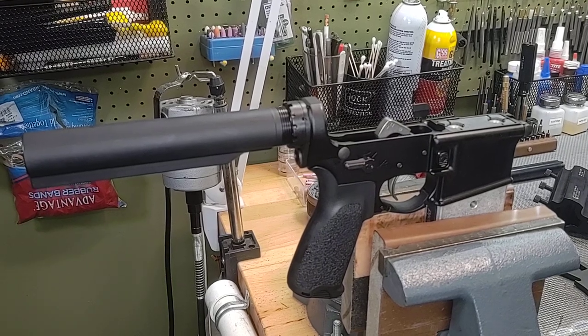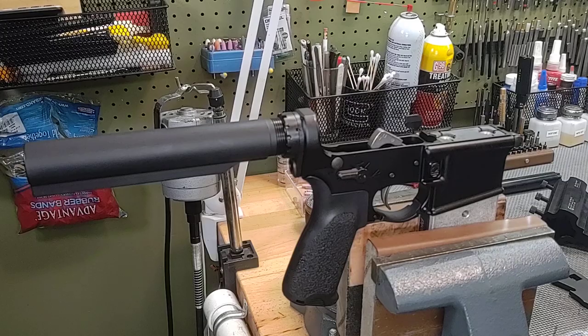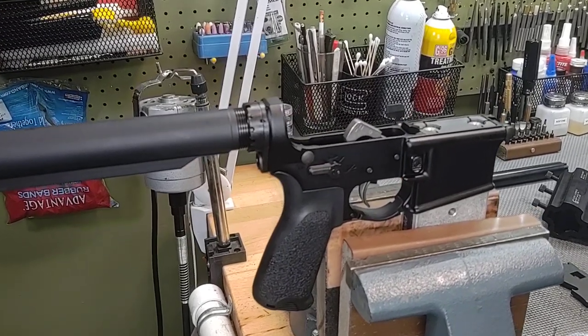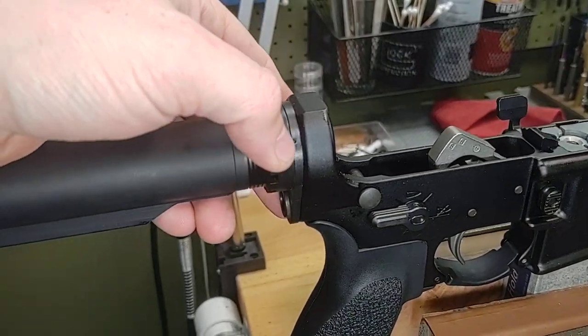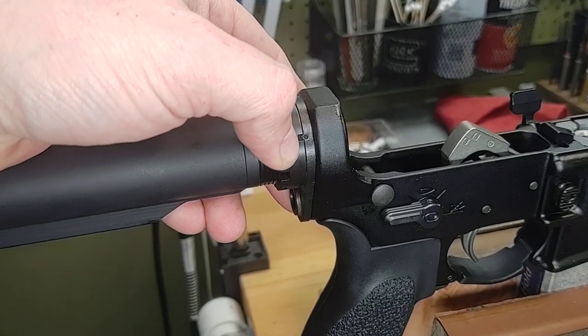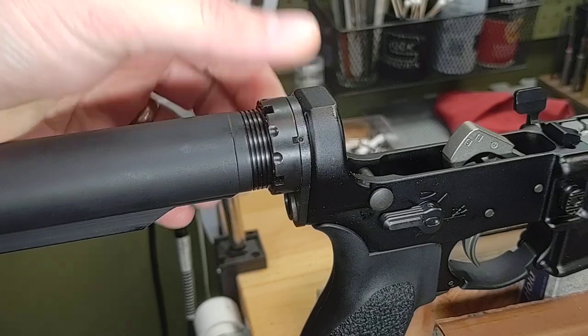Hello everyone and thanks for joining School of the American Rifle. Today I want to discuss a common misconception in the AR-15 world and it has to do with castle nut staking. Staking is when you take the end plate and push material from the end plate into the castle nut to mechanically lock the castle nut in place so it can't spin off or loosen.